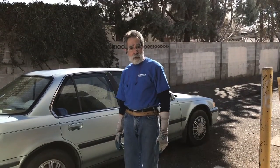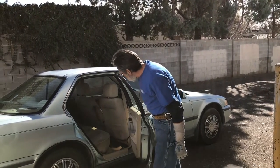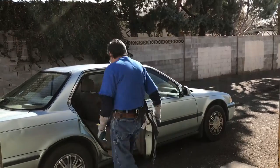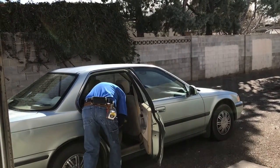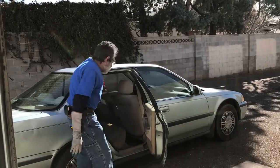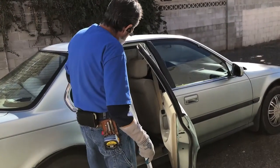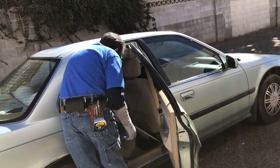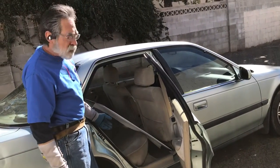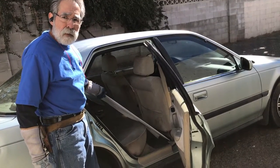Now that we're at the car, we want to make sure it's ready for the glass. As you can see it's mostly ready, but there are a couple of things on the floor I want to move first. Now I can put the glass in there safely. As you can see, that went in fairly safely and it will ride pretty well this way.